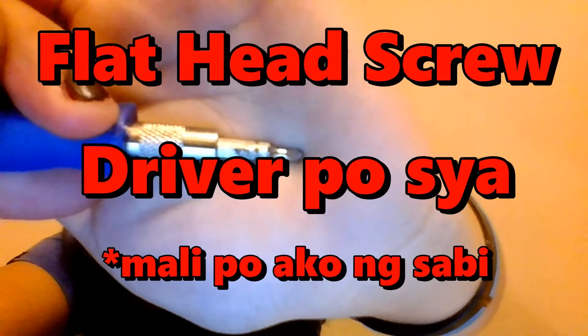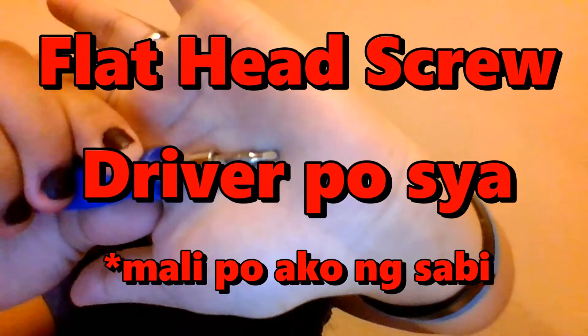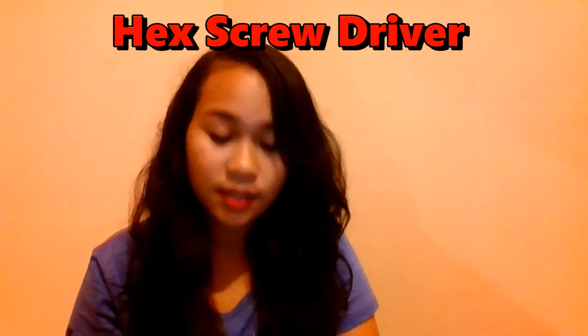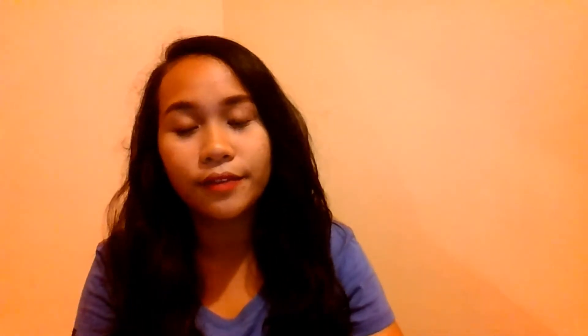This one is the flat head screwdriver — totally flat. The next one is the Phillips head — ito yung pa-cross. The next one is the hex screwdriver. Ang hex screwdriver, ito yung ginagamit para sa mga nut. Next one is the Torx screwdriver.